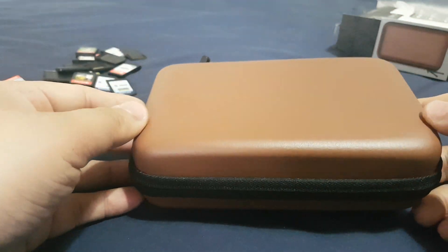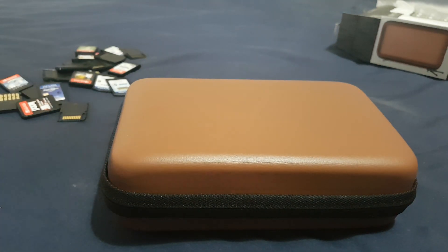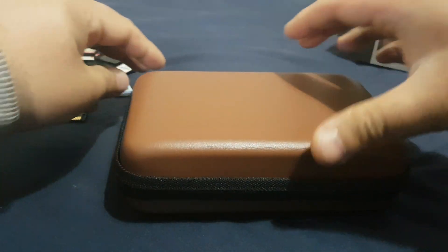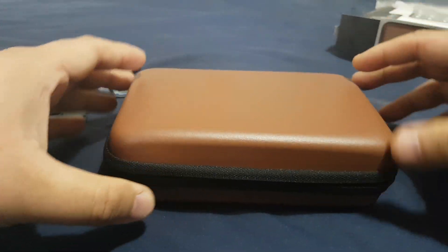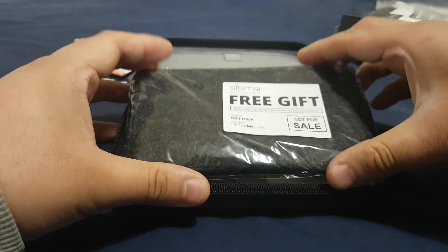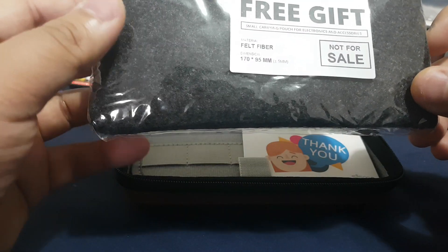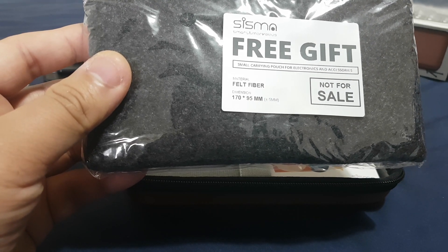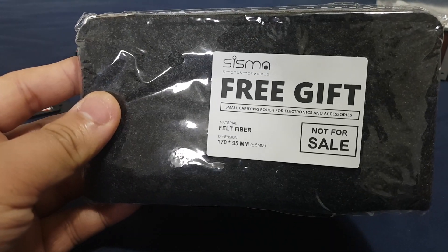Now let's take this case from its plastic bag. Guys, it's massive — you can see it's big. You can put 80 cartridges in this game case. What's that? A free gift — a small carrying pouch for electronics and accessories. I got a free gift from Sisma!